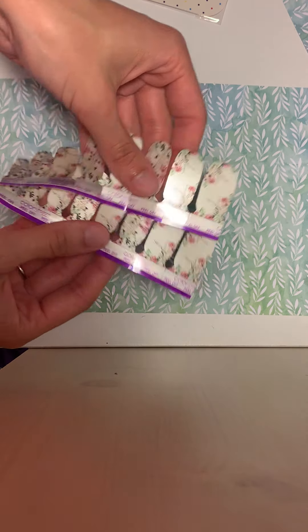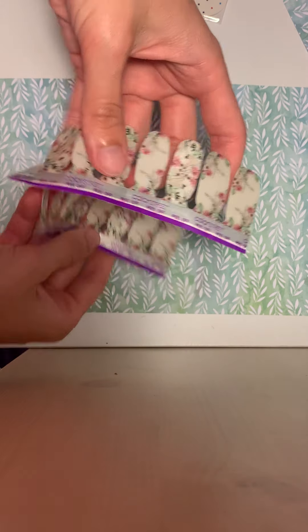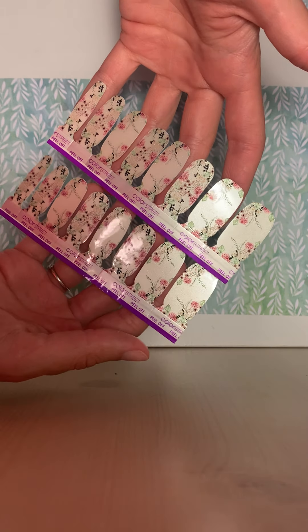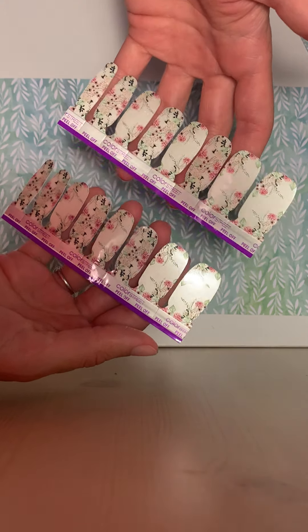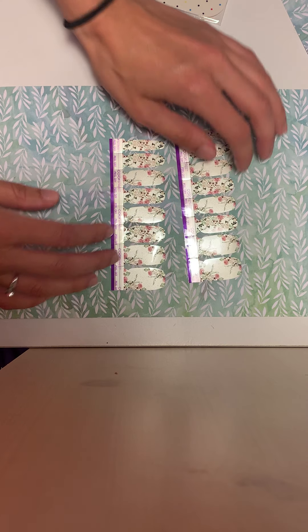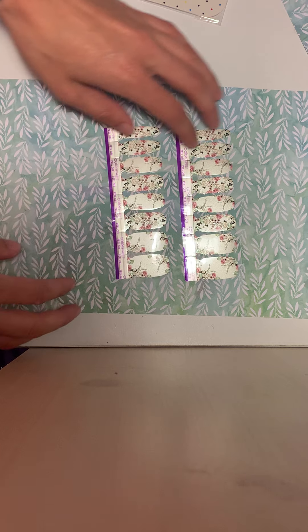So you can see that there are 16 nail strips here, all different sizes. So if you have small nails, they work. If you have larger nails, they work. I'll show you guys doing it on my left hand today.